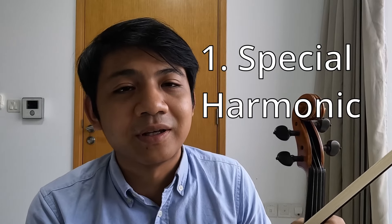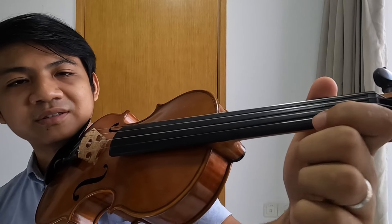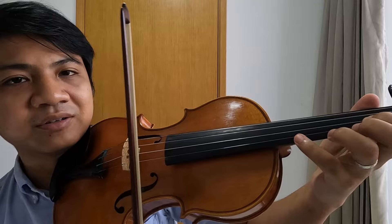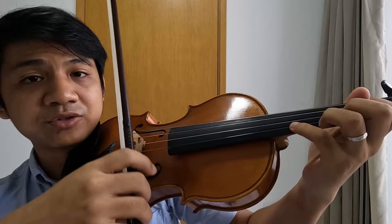So what is Roman Kim's harmonic and how to do it? Basically it's when the note comes out one octave higher than where your finger actually is. So this is a B on A string, now I'm going to make it sound like this B on E string, which is one octave higher, by finding a sweet spot on the string with the bow.